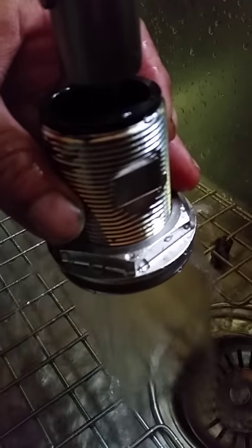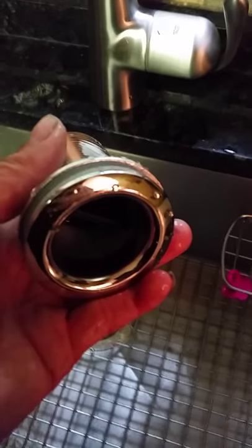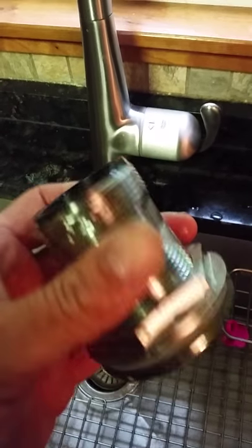This way — full flow of water coming through. I like this fitting for my fish box drain. Gemlux duckbill through hole fitting.